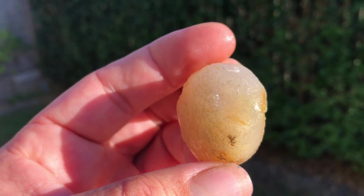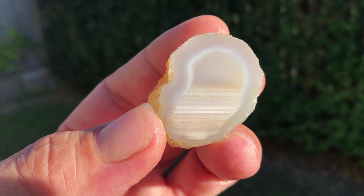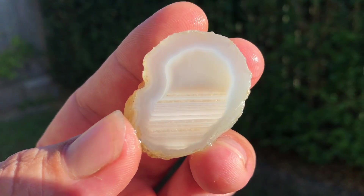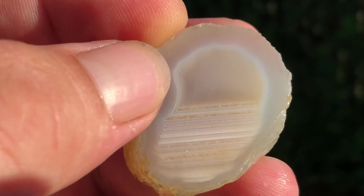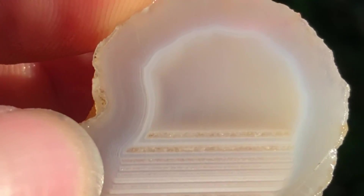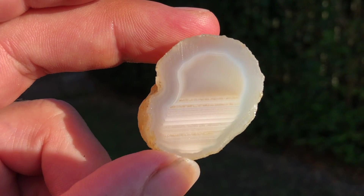I don't think the camera does it justice at all. The difference is astounding — each one of those bands lines up with a couple of the lines down here as well. I wish I could speak more about how they're formed. I really do.